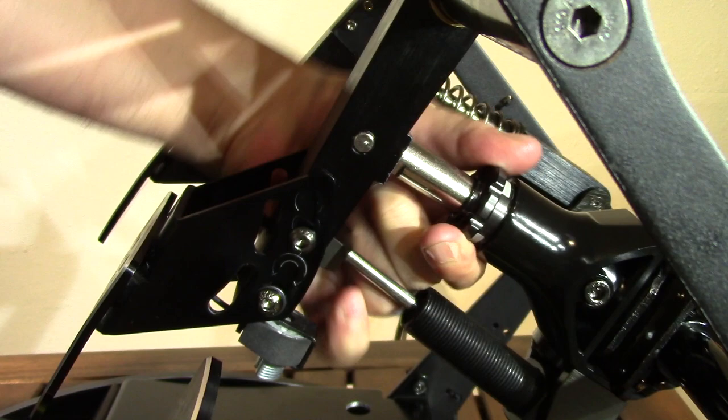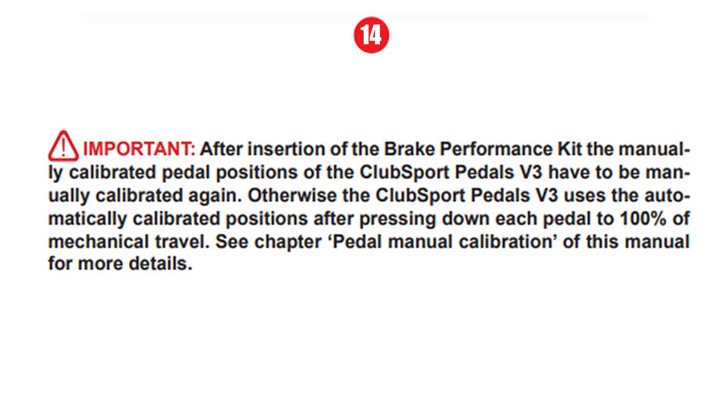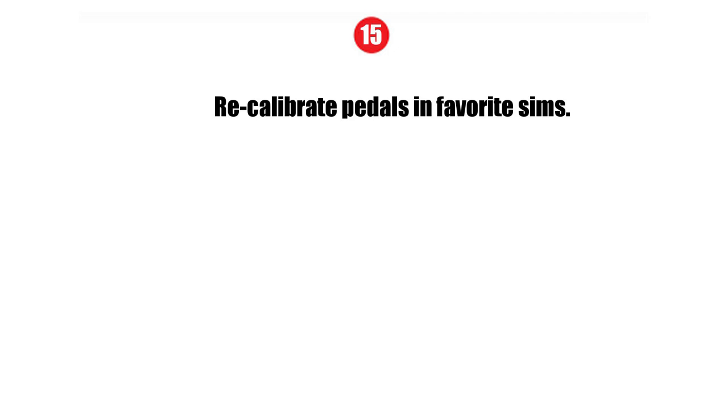Step eleven: insert the joining bolt back into the pedal arm and tighten down the 2.5mm screw. Step twelve: adjust the preload screw to remove any play, then tighten down further if looking for a stiffer setting with less travel. Step thirteen: plug the brake wire back into the board if it was removed. Step fourteen: recalibrate your pedals in the Fanatec menu.